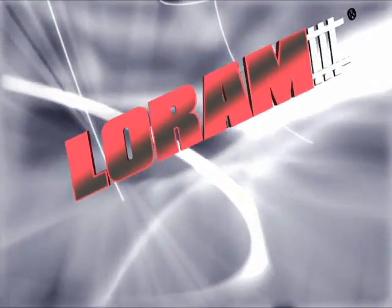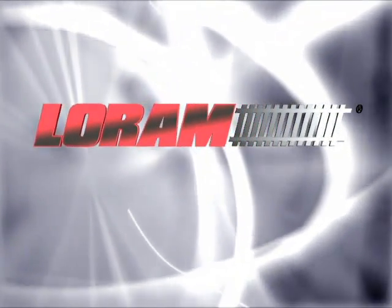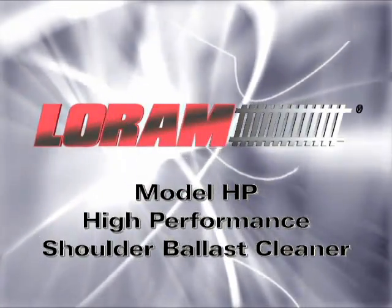LORAM Maintenance of Way has a productive, cost-effective solution for ballast maintenance: LORAM's Model HP High-Performance Shoulder Ballast Cleaner.